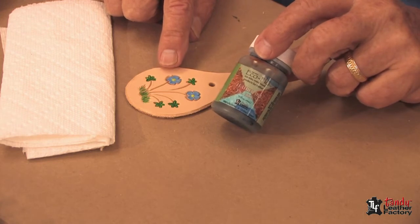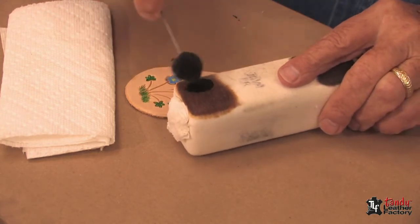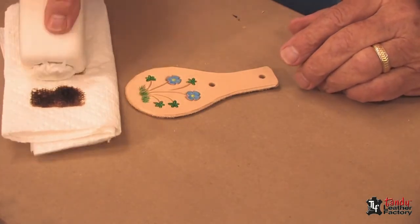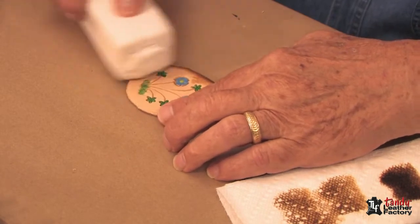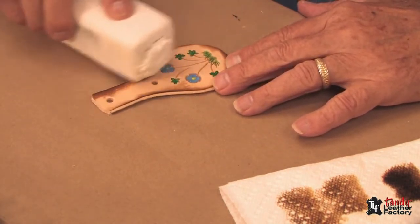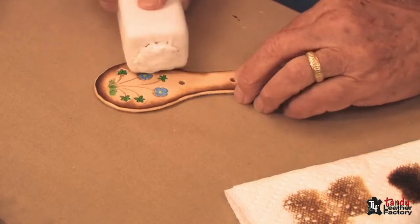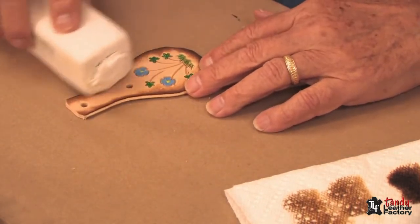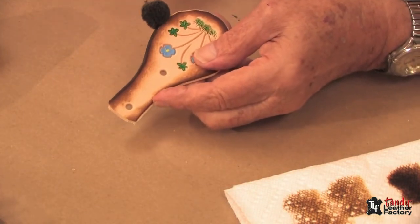One good way to make a really nice effect quickly is to use Eco-Flow leather dye — I'm using the java brown color. I've got a two-by-two block with some old t-shirt wrapped around it, put a little of the brown dye on the pad, and take most of it off on a paper towel. Now I can carefully rub the edge, staying off the very edge, and as the block gets drier we can move it in a little further. We want to leave the center part relatively natural, and then I can use my dauber to tie the edge.